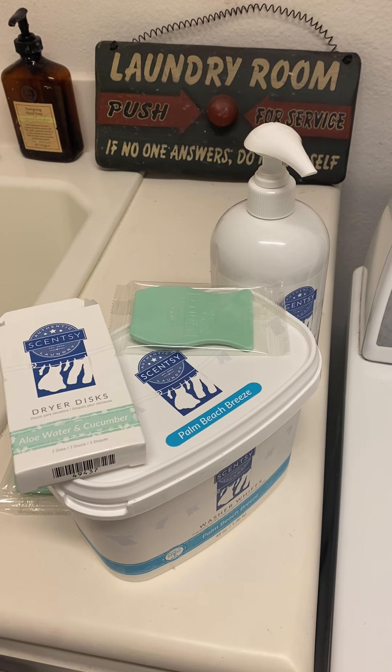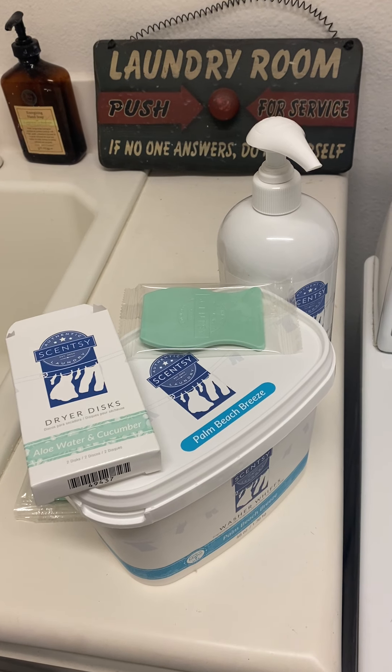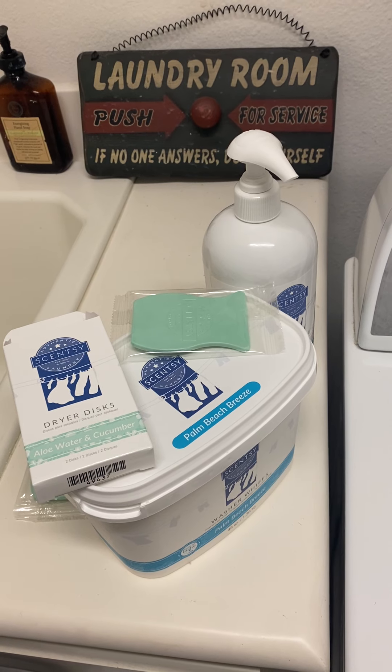Hi guys, it's laundry day. So I thought I would go ahead and do a review on the Scentsy products for laundry. My name is Jules. I'm an independent Scentsy consultant.